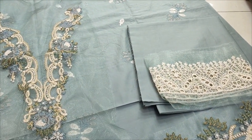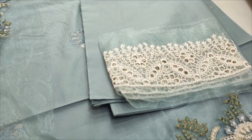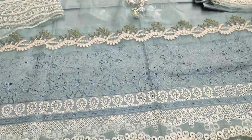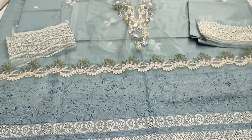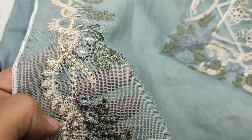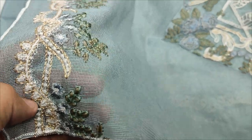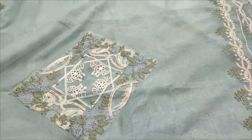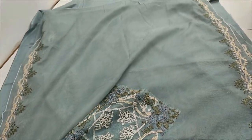This is a plain trouser and this is an embedded layer for the bottom of the trouser. It is very beautiful. This is a cotton net with it. It is embedded and ready. It is very beautiful.